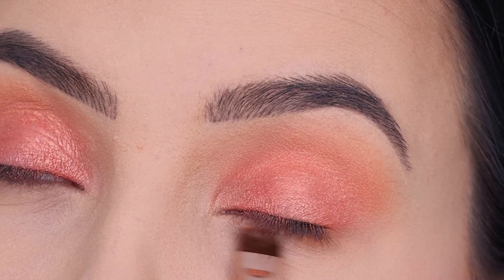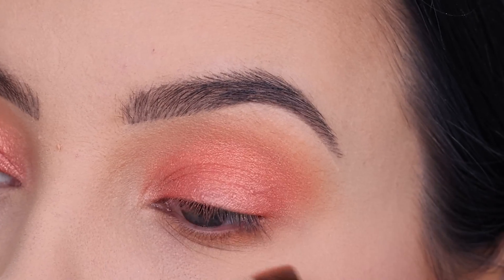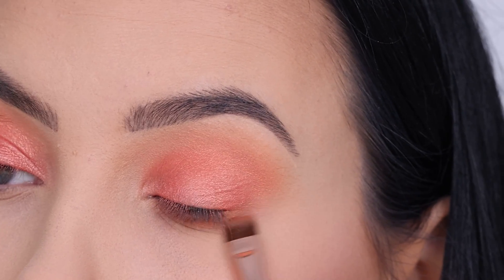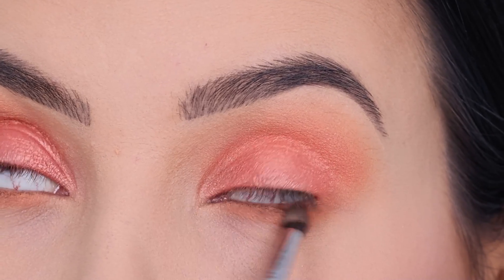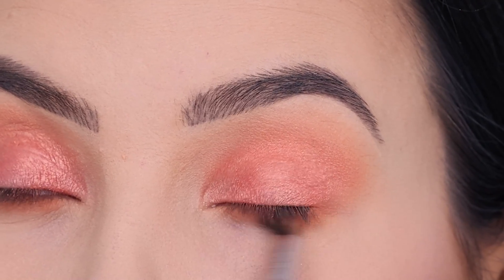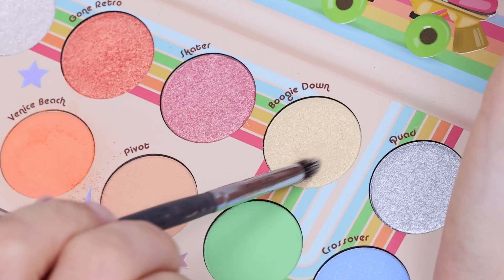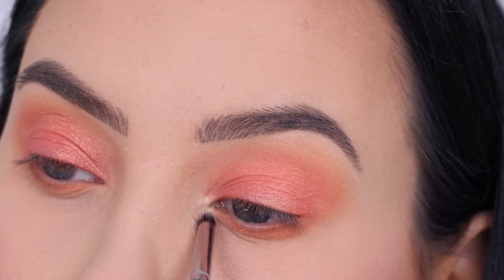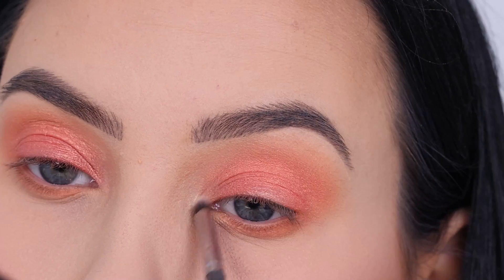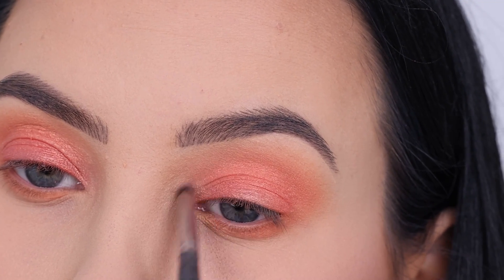After applying Gone Retro all over the eyelid, I went back in with the Venice Beach color. Using a Sigma Beauty E15 brush, called the Flat Definer, I applied that color all the way underneath the lower lash line — pecking on the eyeshadow and then sweeping my brush back and forth. Then I went in with a tiny pencil brush with that same eyeshadow and blended it out even more so it looks really nice and soft. I felt something was missing, so I popped a soft yellow color in the inner corner and blended it up and down so it fades into the peachy color on the eyelid.